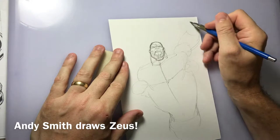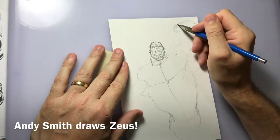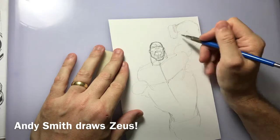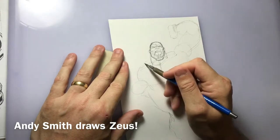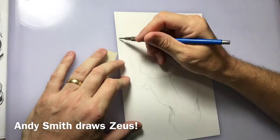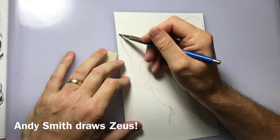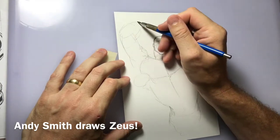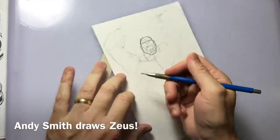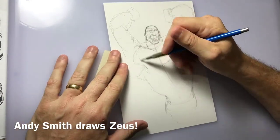I always start with the torso and then go to the head and then the arms. You can see I'm sketching in the arms now — the top arms out of the four that he has. He's kind of raging here, a little angry. So here I am sketching in the arms. I always start with basic shapes, cylinders and such, because the basic shapes are the foundation of any good figure drawing.